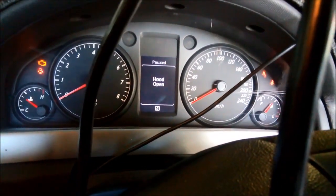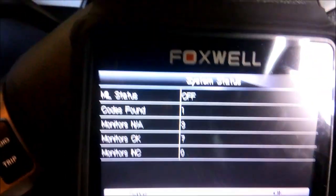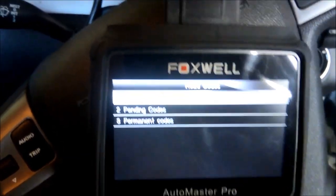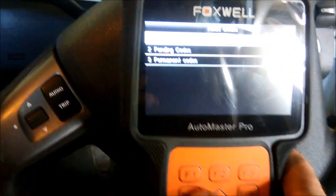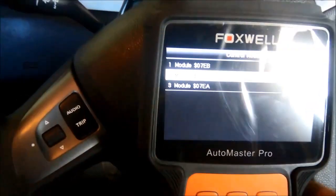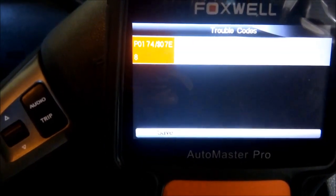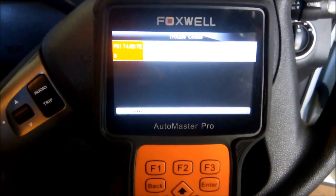We'll put the hood down and see if we can get the codes out of it. Got the ignition on, it's found a code — and it's not actually a transmission code. We've got a P0174: system too lean on bank 2, so it's more engine related.